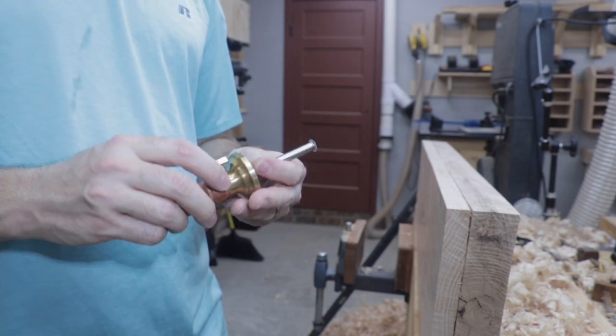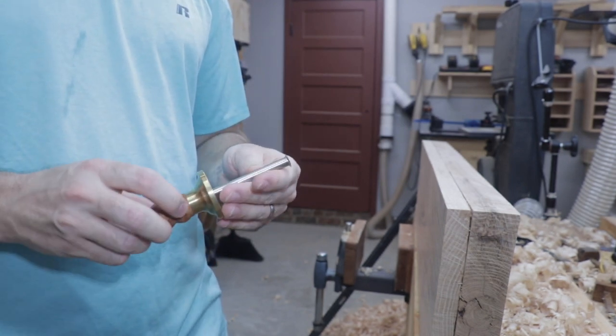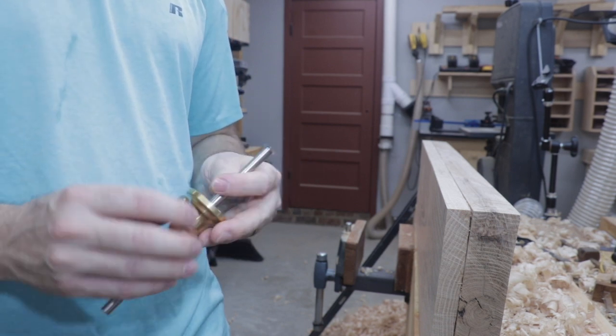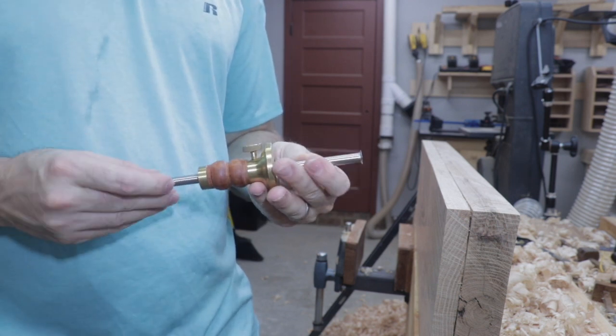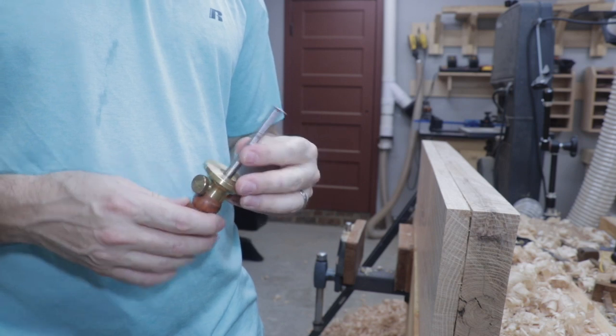On the first episode in the series I mentioned using a marking gauge and today is when we're going to use that. I actually misspoke and said that this was a Veritas marking gauge and it's actually a Wood River. This is a fairly new tool for me but it's been really handy and it's worked really well.